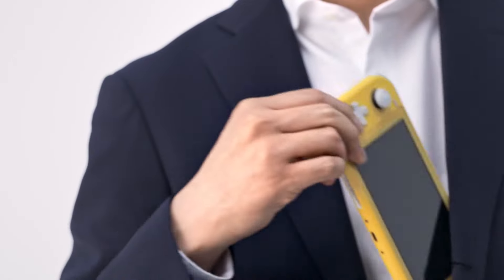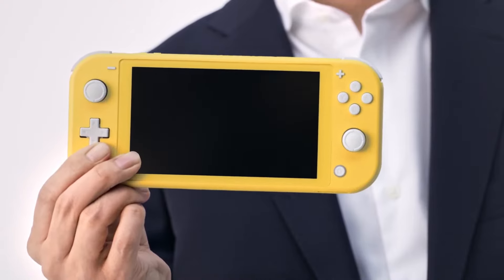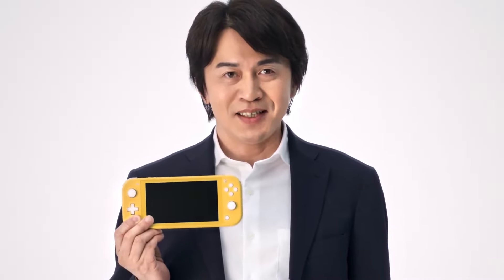And this fall, it will be joined by a new addition to the family. Introducing Nintendo Switch Lite. This version of Nintendo Switch is dedicated to handheld play, and as such is compact, lightweight, and easy to take with you on the go.